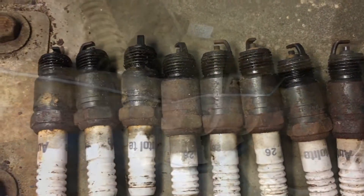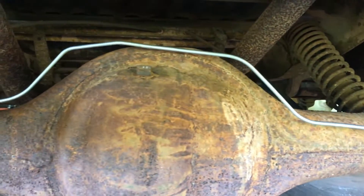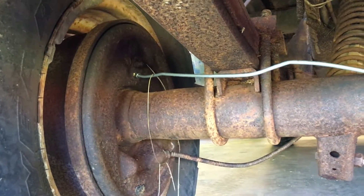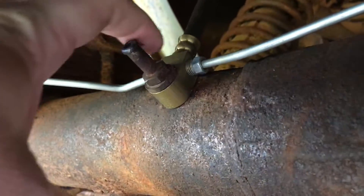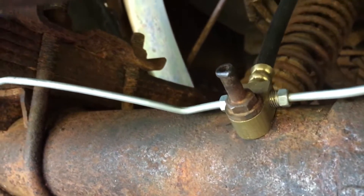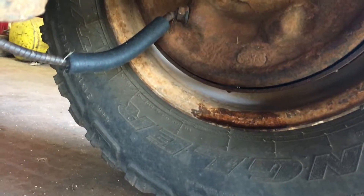Another thing I did was replace this steel line back here. I got one clip on it and the other one is still a little wonky — I've got to work on that. I also got that replaced, and I got this vent hose replaced too, up to that joint up there. We're good back to here, but I haven't gotten into the brakes yet — I think we've got a small leaker over on this side.